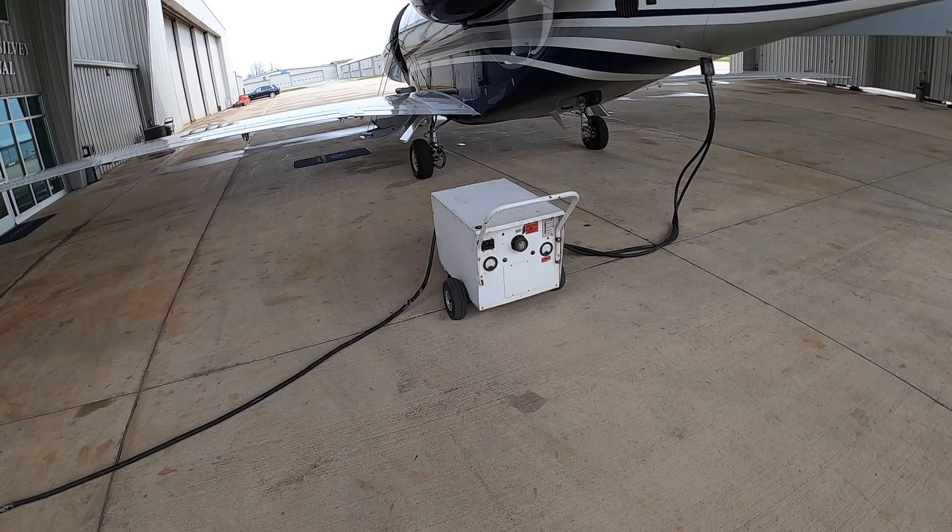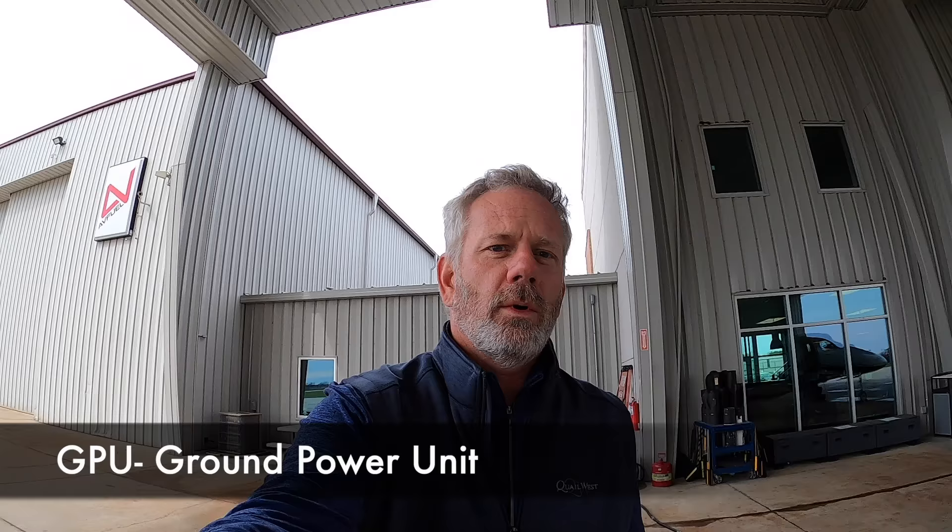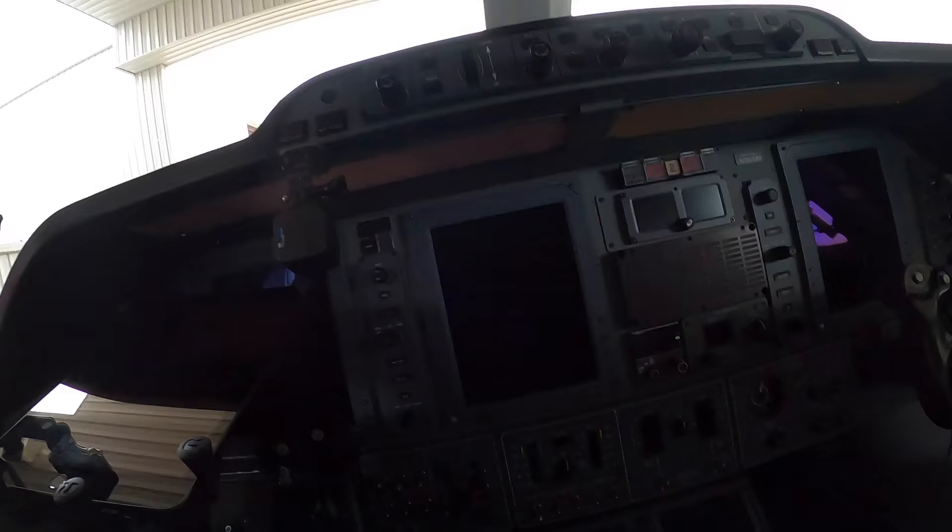Another thing I get a lot of questions about: what is this plugged into the back of the airplane? This happens to be a GPU — a ground power unit. What that allows me to do is power up the aircraft avionics and run the air conditioning, which is important in Naples but not on a day like today in Indiana. It allows me to get all the avionics set up before I start the engines. Otherwise, if I don't have a GPU, I need to start the engines to get the avionics running.